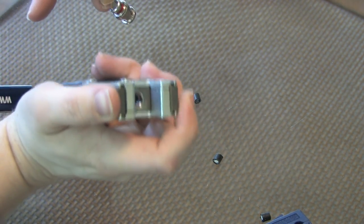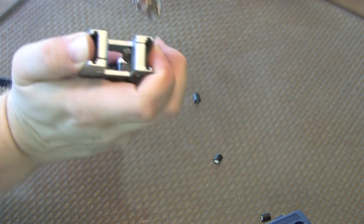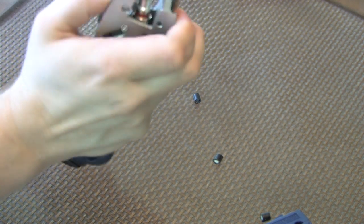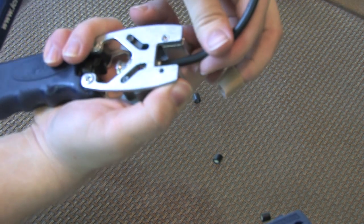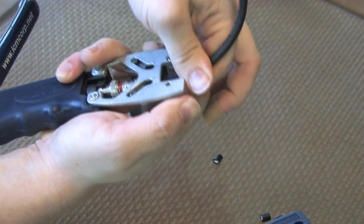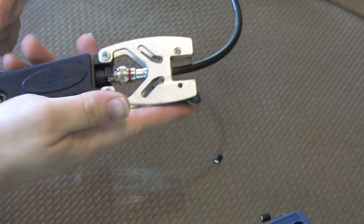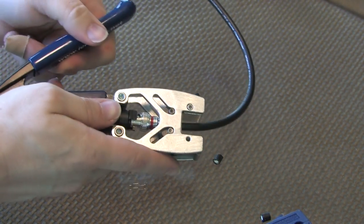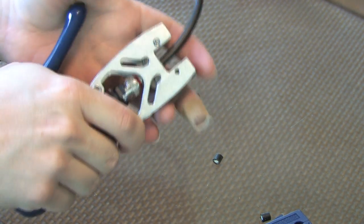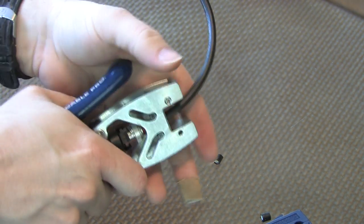All I have to do now is take my compression tool, pull back on my jaws, insert my cable, making sure that I get it all the way into that black clip in the back of the tool. Seat it in there firmly, release my jaws, and pull down — close my handle on my compression tool. Squeezing and applying all the force necessary to get the handle down tight with the tool.